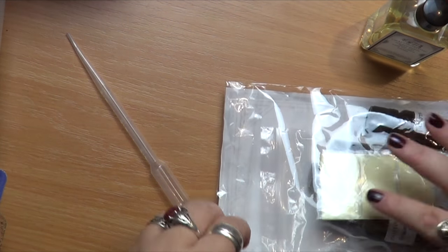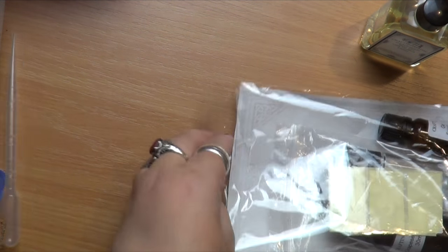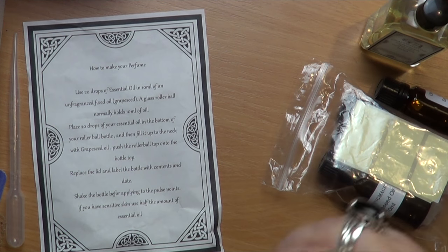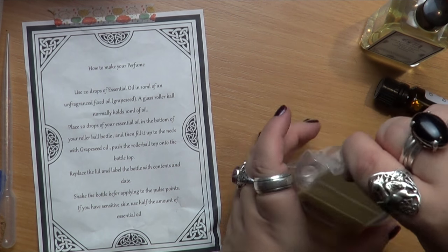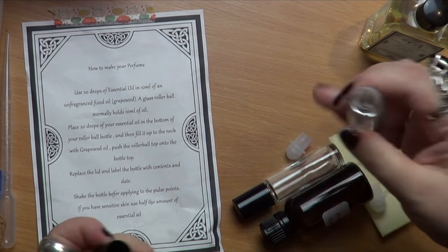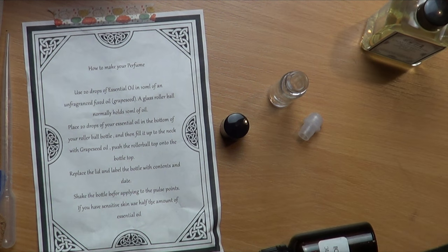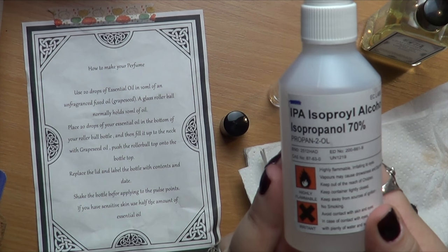This is the make and bake for Crafting Magic's witchy essentials box number two — this is the perfume. As you can see, everything in the bag: you get the instructions, which I taped to the desk to keep them still. You also get two roller balls to make the perfume in, and bottles of both the essential oil — in this case geranium — and the base oil or mixer oil, which is grapeseed.